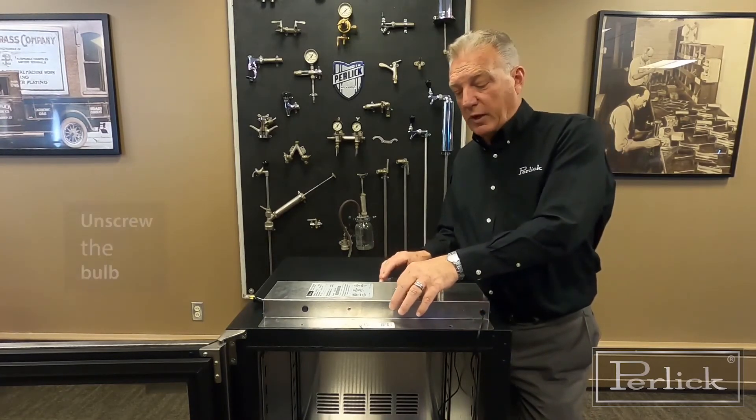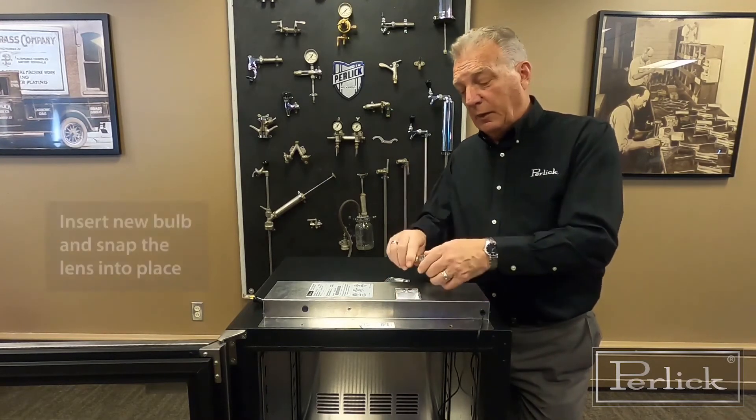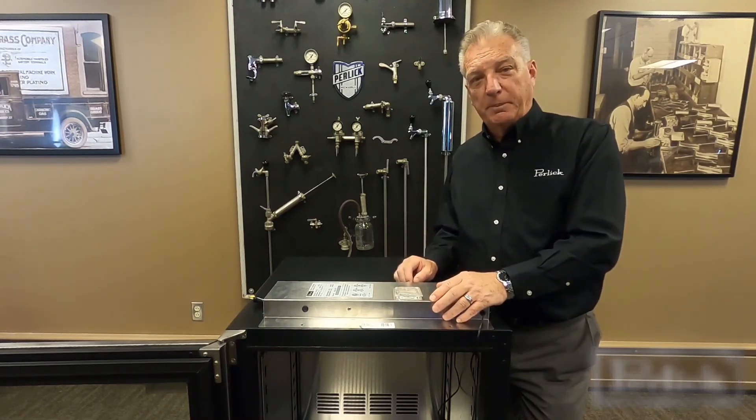To remove the bulb, it's a screw type — you just unscrew it. It's 115 volt, 15 watt. Get the new bulb, place it back in, the lens will just snap right back into place again, and you're ready to go. Thank you.